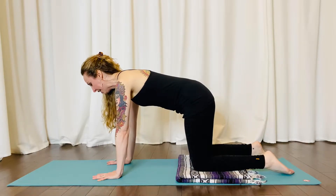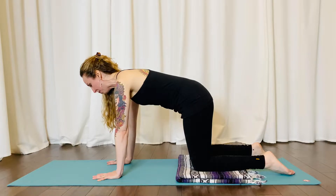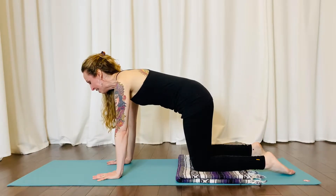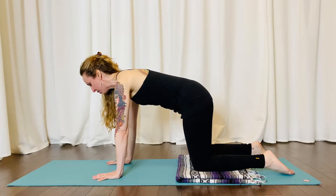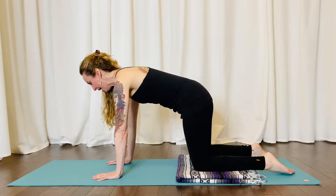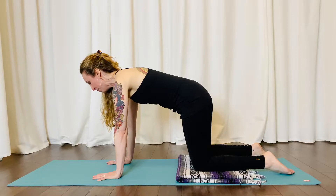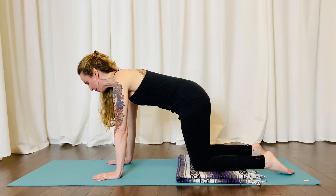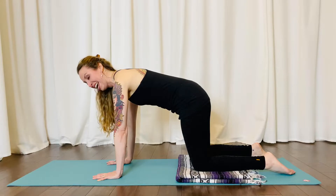From here, engage the low belly. That's gonna help elongate the spine a little bit more, especially in the low spine — the lumbar spine — and it's gonna help turn on those core muscles. Press yourself away from the mat and imagine the tips of your shoulders reaching apart from each other as well as down towards the hips, strengthening the arms, the wrists, and the shoulders.